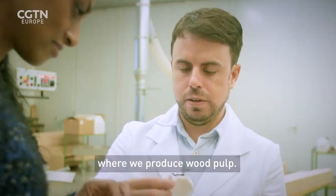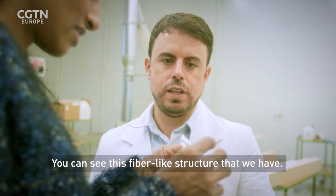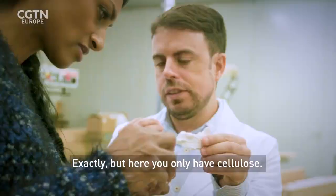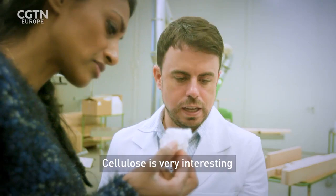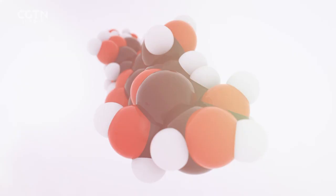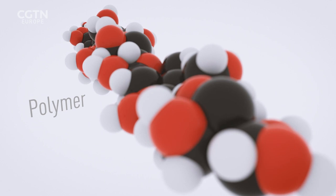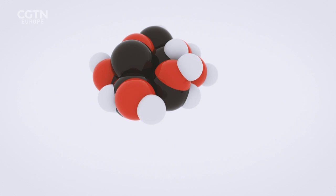Here is the dried wood pulp. You can see this fibre-like structure — it's like dried paper mache. But here you only have cellulose. Cellulose is very interesting due to its mechanical properties; it's easy to functionalise, and we can use it for many applications in daily life. Cellulose is a long-chain molecule known as a polymer, made up of repeating chains of glucose, which is in turn made of carbon, hydrogen, and oxygen. It is the main substance in the walls of plant cells, helping them remain rigid.